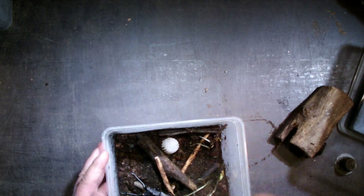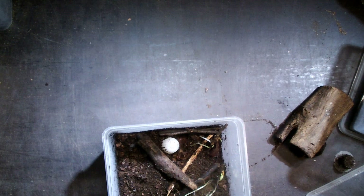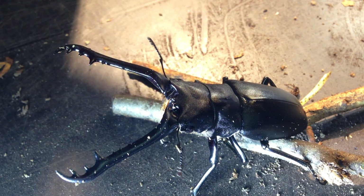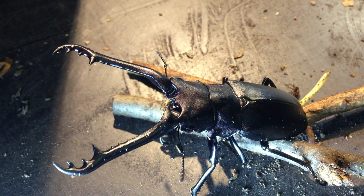Now let's have a look here - another box with a pair. Oh, this is even bigger, you see. This male here is even more spectacular than the other one that we have.